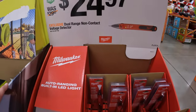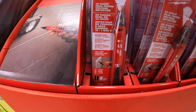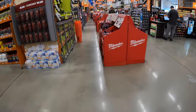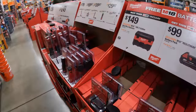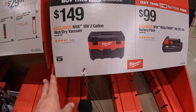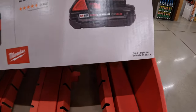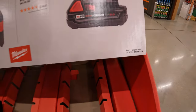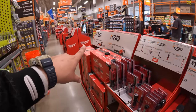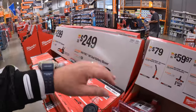$24.97 for the dual-range non-contact voltage detector by Milwaukee. Continuing on the Milwaukee sales — they do have a BOGO deal: $149 for the two-gallon wet/dry vac, and you get a free 2 amp hour battery with that, which the battery itself is $99. This sale is going on until October 20th, 2024, so make sure you grab your free items or sale prices while you can.